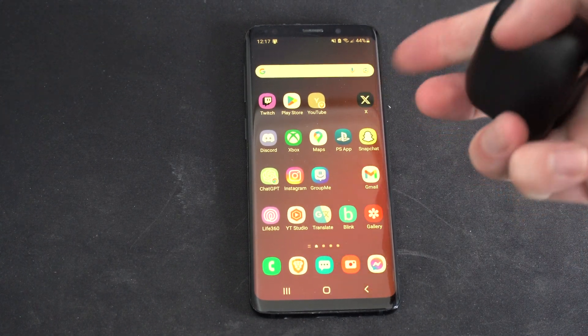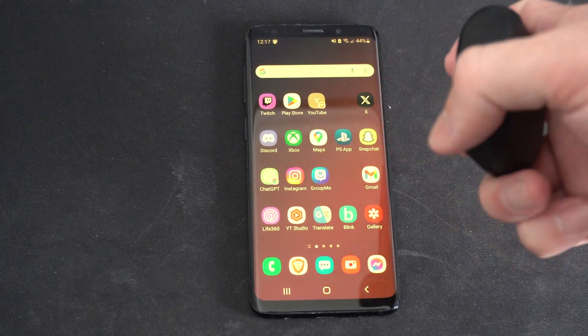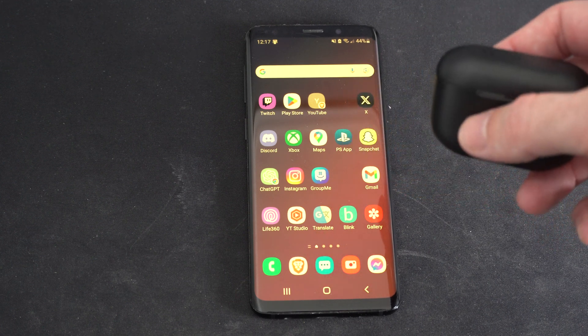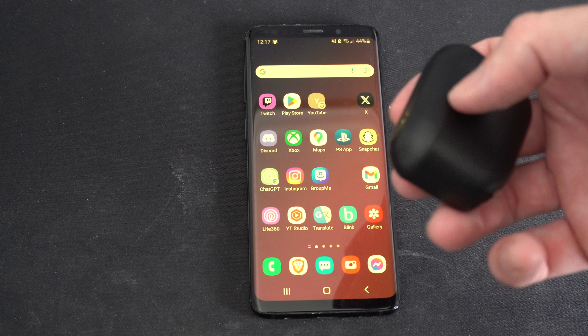Hello everyone, this is Tim from Yor6 Studios. Today in this video I'm going to show you how to unpair and disconnect your JLab earbuds on your Android phone, so you can bring them to another phone and access Bluetooth mode.